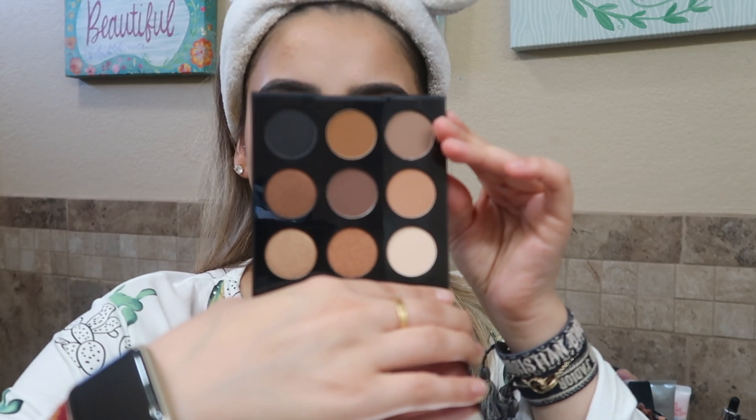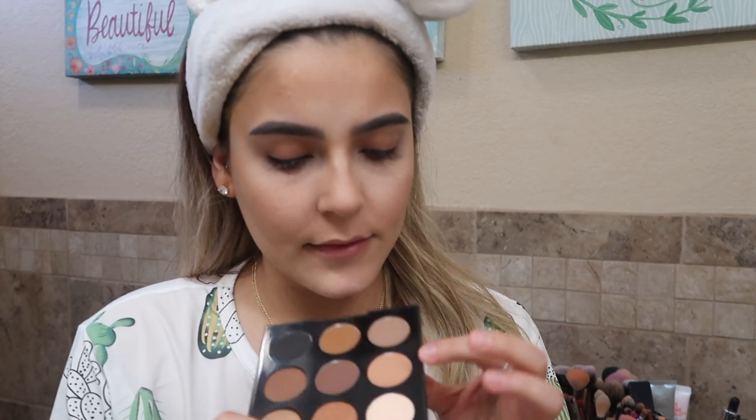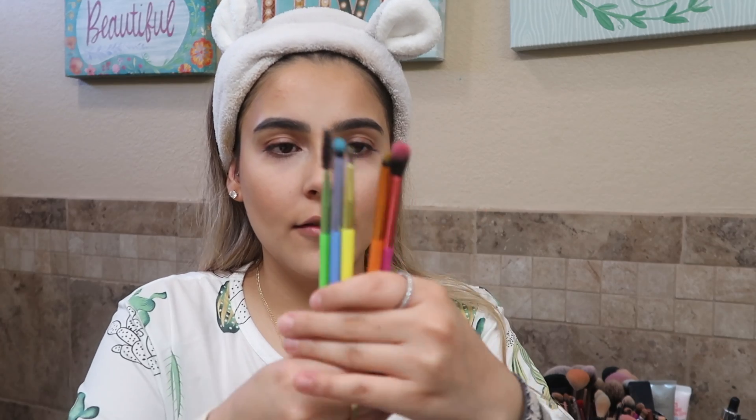I also got this new palette — it's the Neutral Territory — and I think I'm going to be using this color right here and this one. I also got these new brushes by Lavish, the colorful neon brushes, and I'm going to be using some of these.